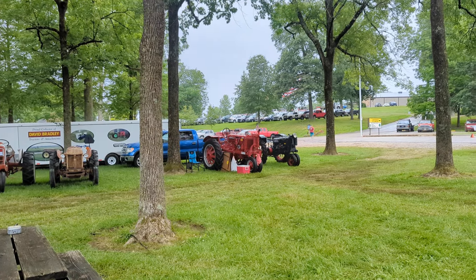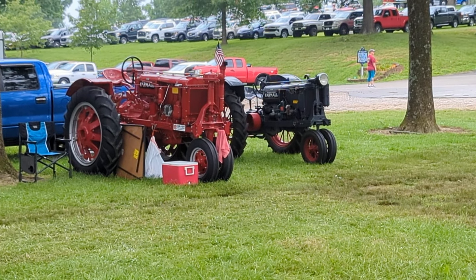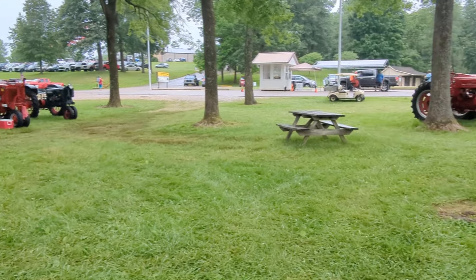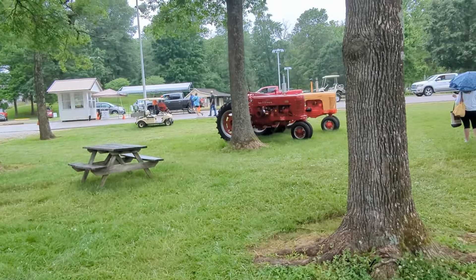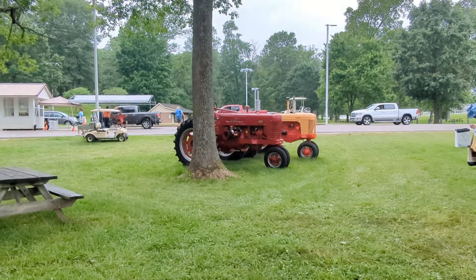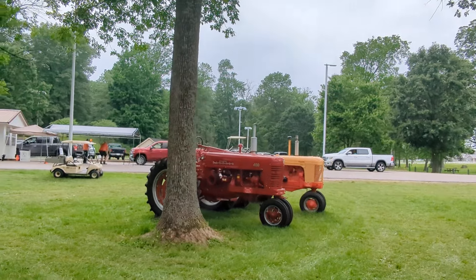Those are some absolute beauties of Farmalls over there. What a great pair those are. The featured tractors this year at the Southern Indiana Machinery Club are Farmall International. Look at this beautiful 400, and then they've got a Case 400 right beside it.